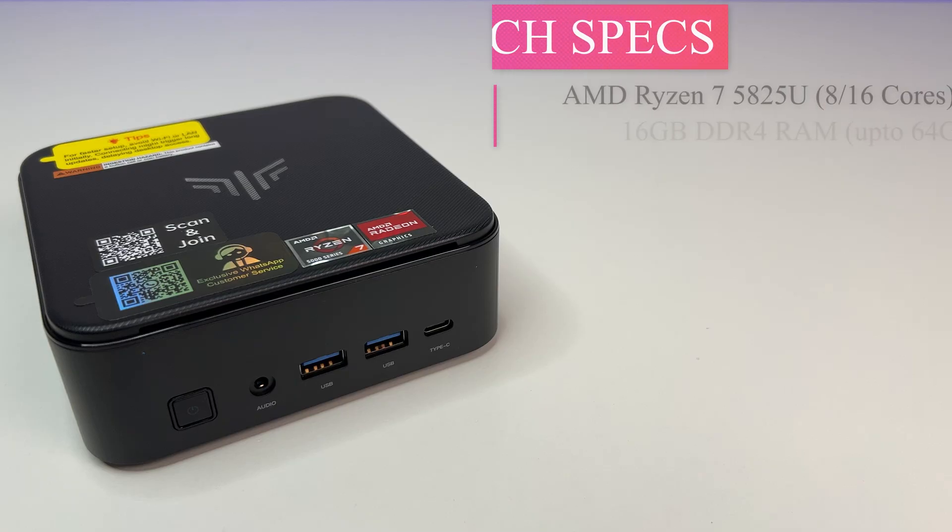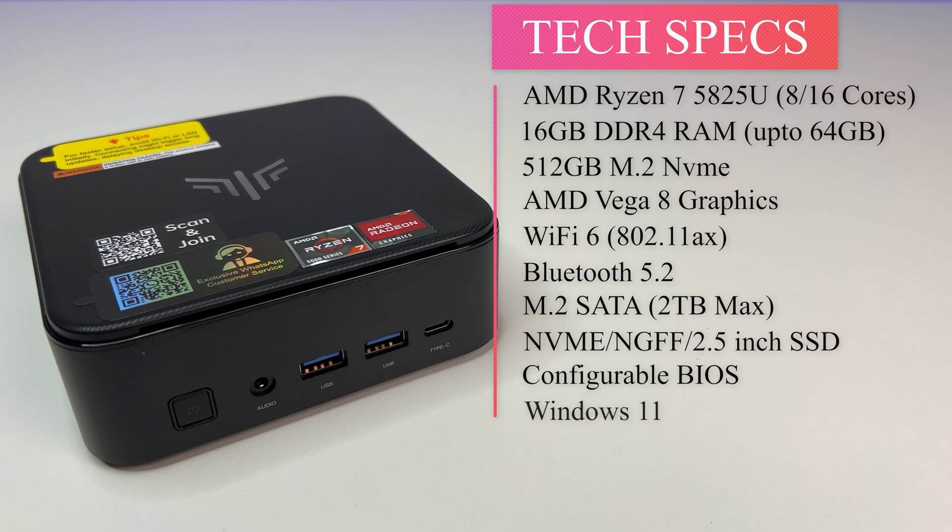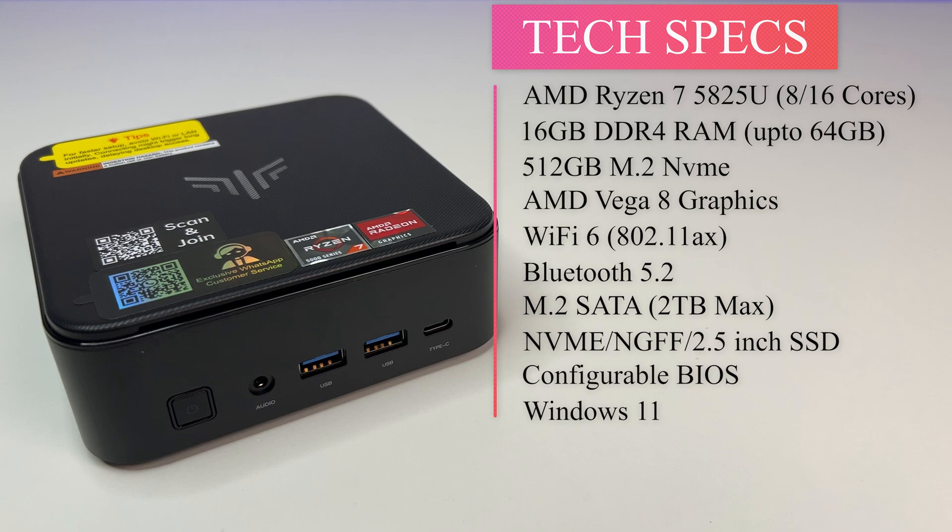Now let's look at the specs. The mini PC is powered by the AMD Ryzen 7 5825U, an 8-core, 16-thread processor. It comes with 16GB DDR4 RAM, expandable up to 64GB, with 2x 32GB DDR4 3200MHz slots.